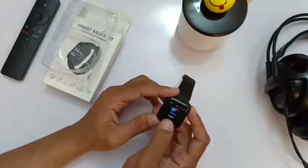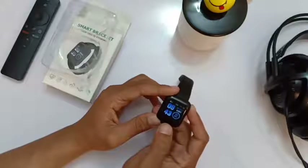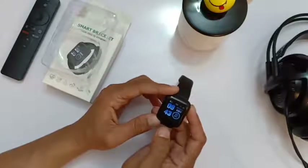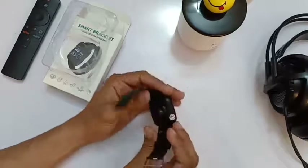It can trigger your mobile phone vibration so you can find your mobile phone. Overall this is a very good smartwatch on a low budget.